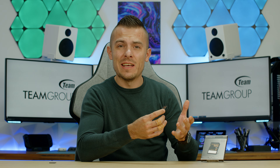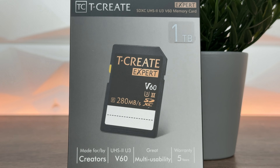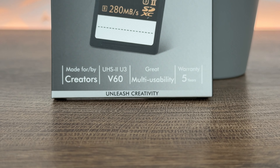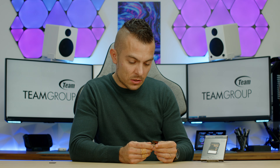Constantly checking what you have on each SD card takes up unnecessary time, and if you have multiple SD cards this label feature can shorten that process. When talking about the T-Create brand from Team Group in general, it's a sub-brand that definitely delivers in quality when it comes to storage capacity and speeds — which this card proves with its V60 and UHS-II rating.